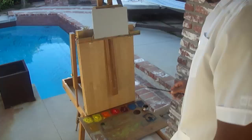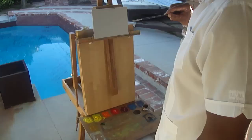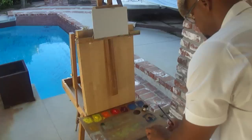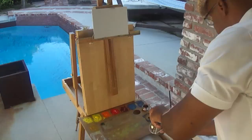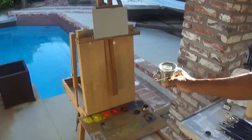I'm just going to use a number 1. This is a 1 Filbert by Silver Brush Company and the model is Bristlon. Good brush for where I'm at. It's kind of a synthetic brush. Notice I've got my pot here that has Gamsol. This is Gamsol.